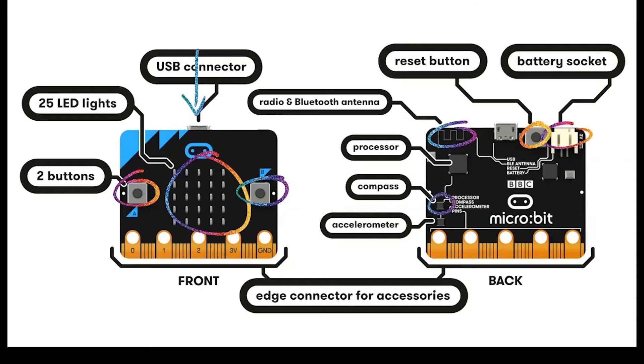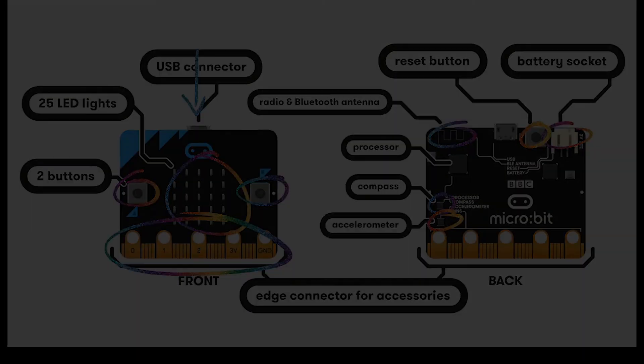There's a compass which measures direction and an accelerometer which measures movement. The micro:bit also has an inbuilt temperature gauge. On the front and back you can see an edge connector which we can use to expand the micro:bit and connect multiple accessories.